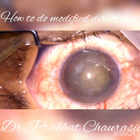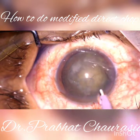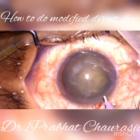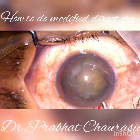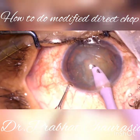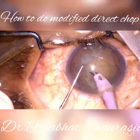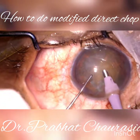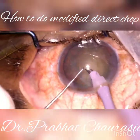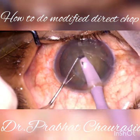Start the phacoemulsification. See how I am introducing the FECO tip. First emulsify some superficial cortex, then do the trench in US 1 mode.